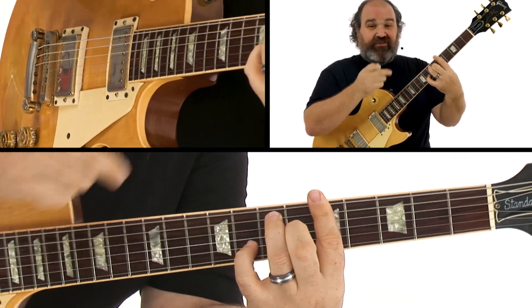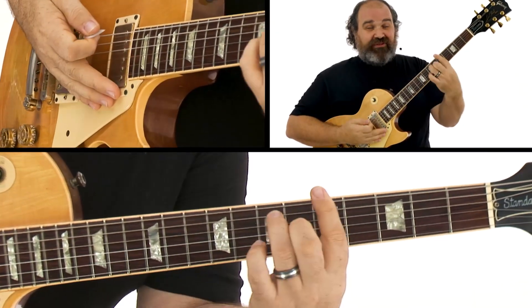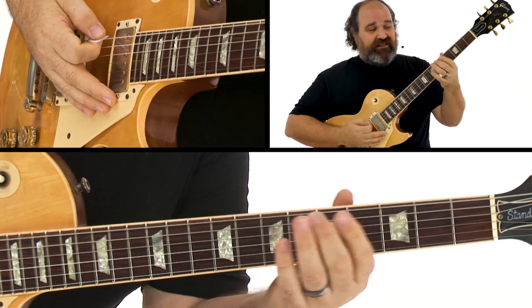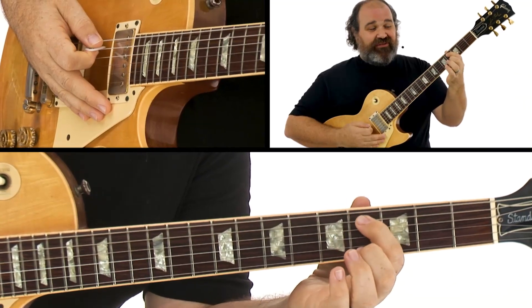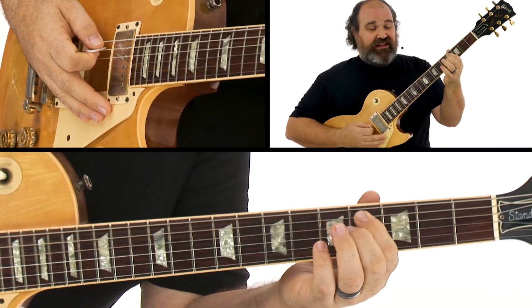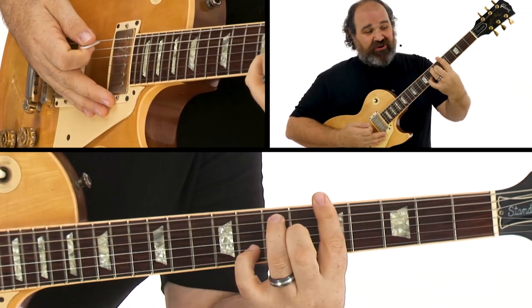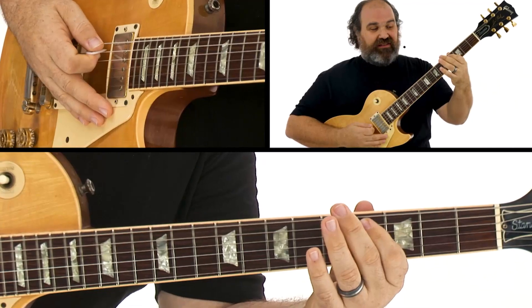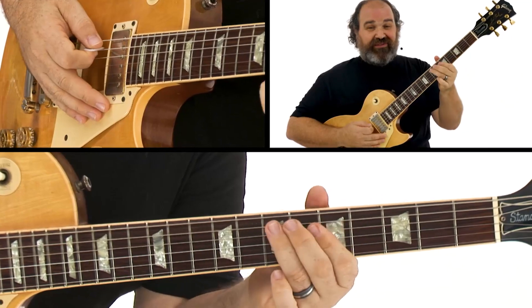But there are more of these intervals everywhere, and I want to show you this and have you practice it. We're on the fifth fret playing an A blues. I'm going to put my middle finger on the fifth fret — this is my root note, my one. Then I'm going to put my first finger on the fourth fret of the A string — that's my major third. Then we're going to go with our ring finger to the seventh fret — this is five. One, three, five.